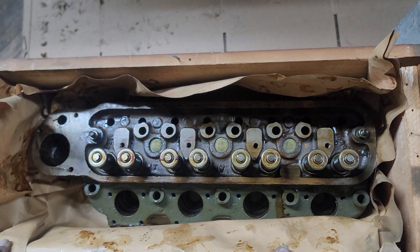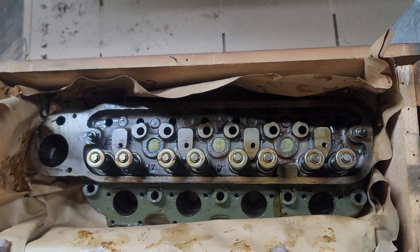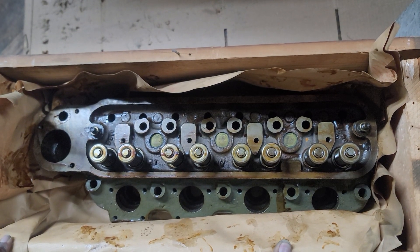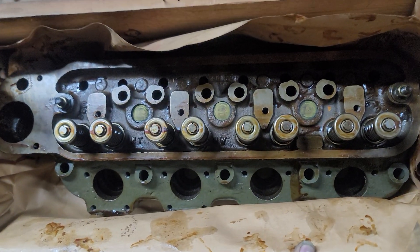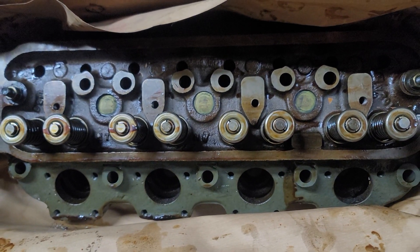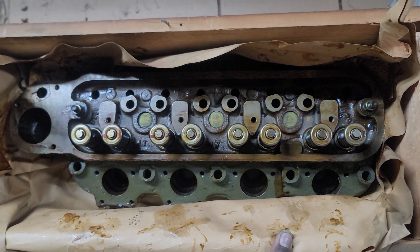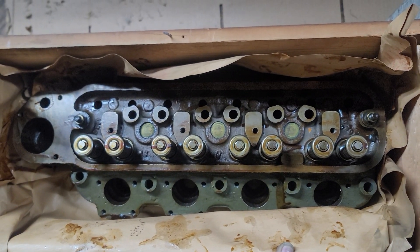We have cylinder kits, gaskets, fuel injectors, injector pumps, water pumps, bearings, and other parts in stock. 215-236-8500 or JOBBERSINC.com. Over 70 years of factory original Walker Shaw engines and parts.